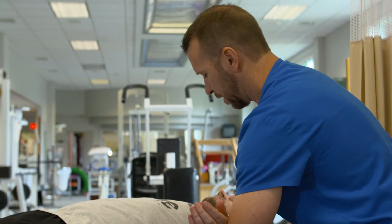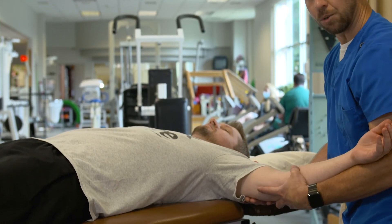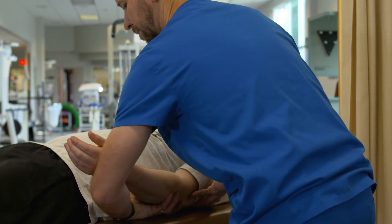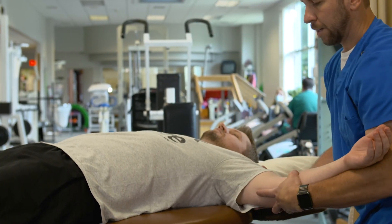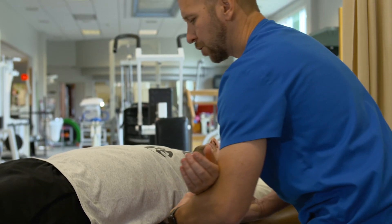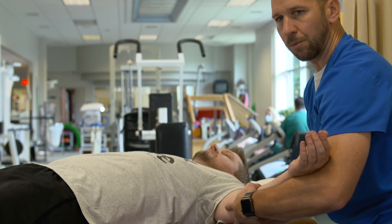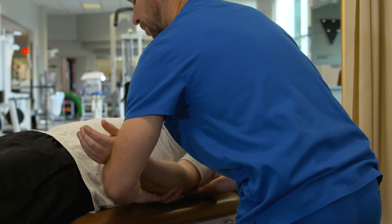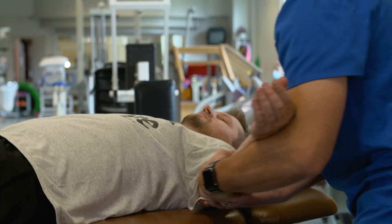You're going to gently bring the arm out to the side, supporting the arm just to the level of the shoulder, and then slowly bring it back to their side. You want to be moving through a pain-free range of motion. If the person has pain halfway through, don't pull beyond that pain and try to go farther. You're going to repeat that about 10 times. And that's how you perform passive shoulder abduction.